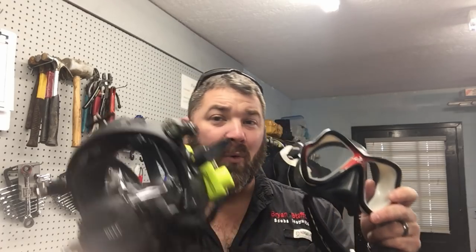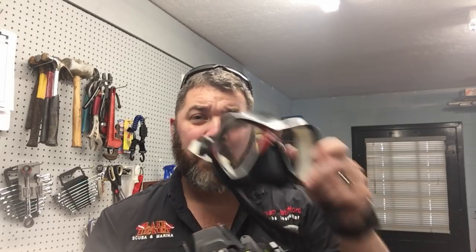What's up guys, it's Brian again from Lake Acre Scooby Marina. In today's video we're going to talk about how do you seal your mask or your full face mask to your face when you've got a bunch of fuzz on it like I do. This time of the year I typically grow out my beard either for the winter months or just for deer season, and it does cause problems for sealing my mask. But there are some tips and tricks if you've got facial fuzz that'll help you get a good tight seal.